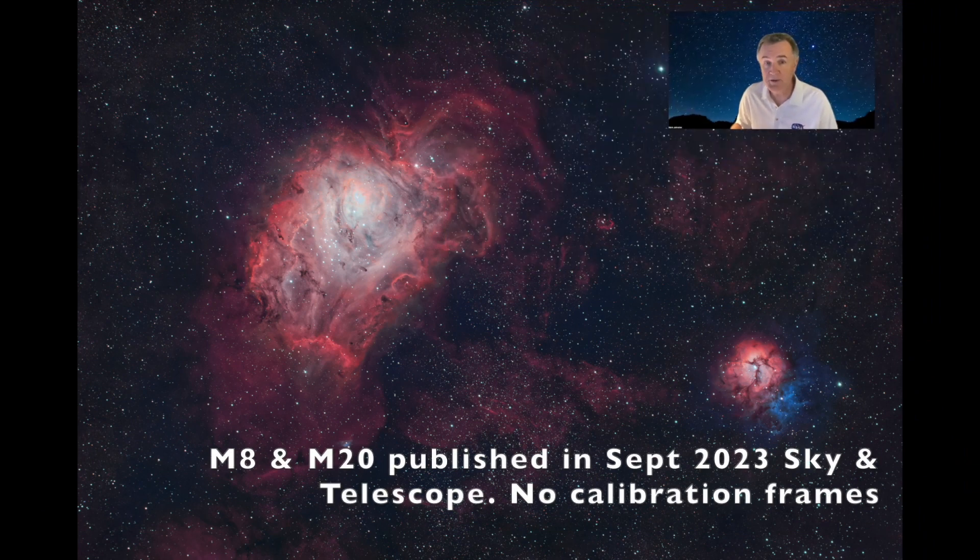Hi, and welcome to the channel. Should you take flats when doing astrophotography? The widely accepted answer is yes. My answer, however, is a bit more nuanced. This video is probably going to upset some of the hardcore astrophotographers out there because I'm going to take a position which is against the widely accepted narrative.